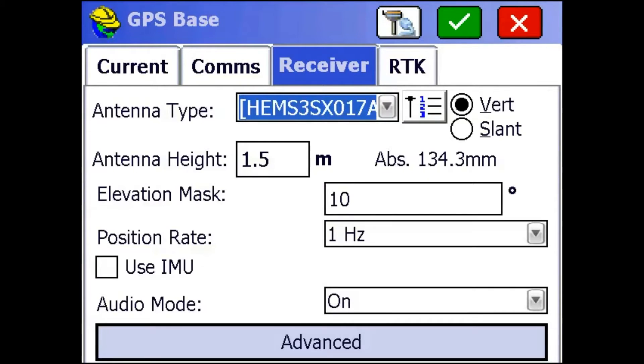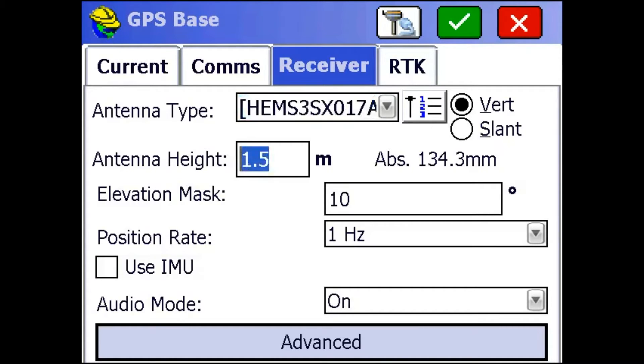I'm going to go to the Receiver tab. Once here, you want to make sure that you have your antenna type set to HEMS3SX0178. Then set your antenna height — that's measured from the bottom of the receiver to the ground. I'm going to leave mine at 1.5 meters, but you need to measure that in the field.